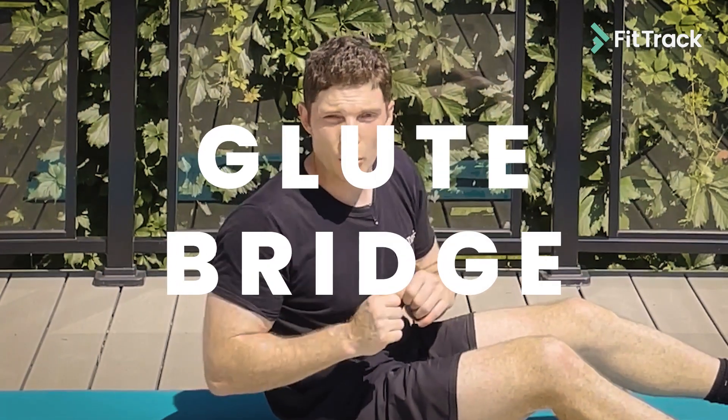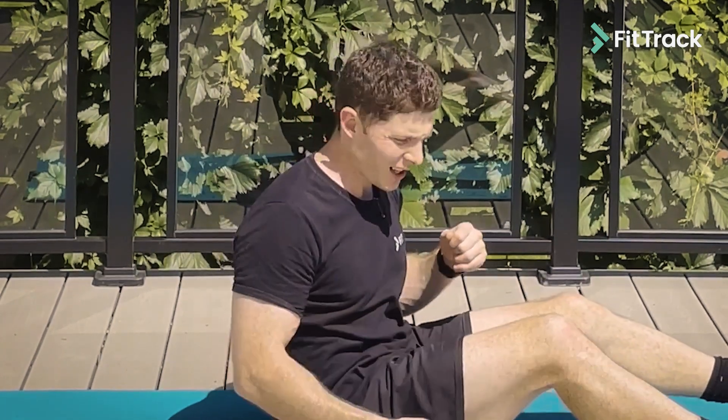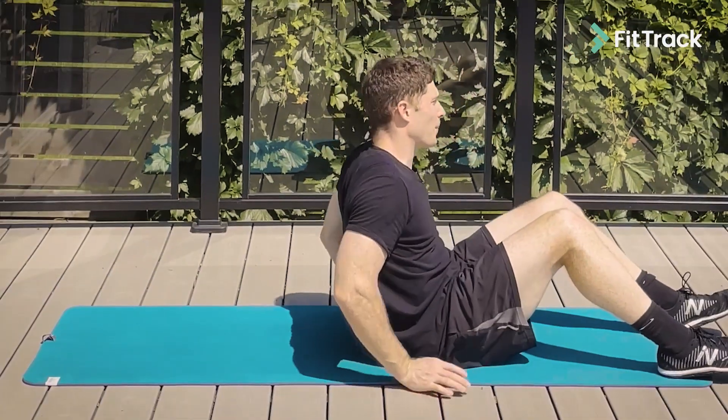Similar to last week's workout, we're going to use this exercise to turn on the big strong muscle groups in our body like our hamstrings and our glutes, to prepare us for our big lower body exercise coming up next.